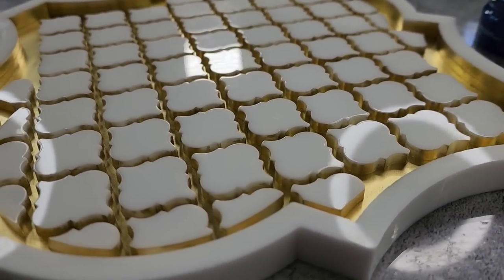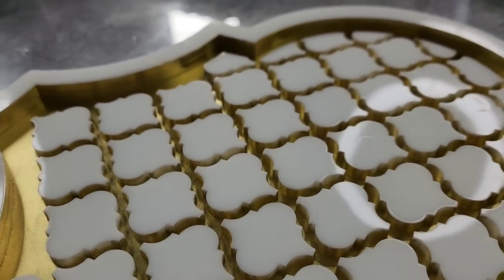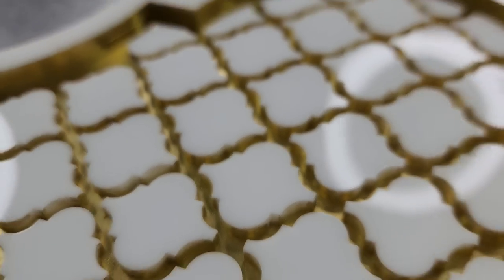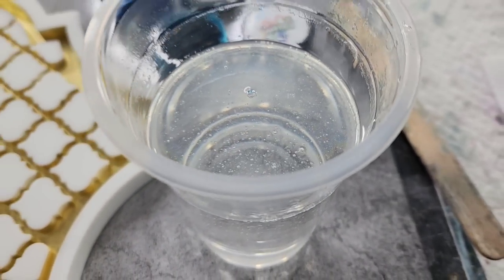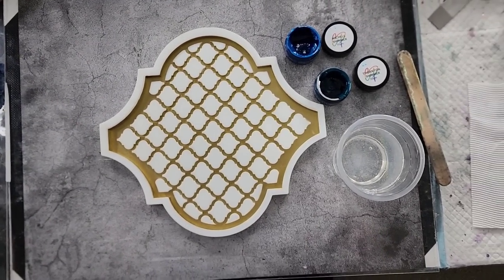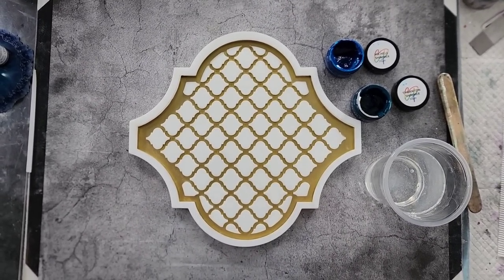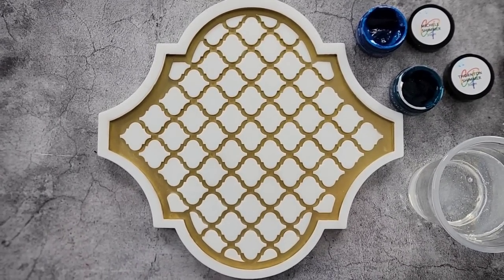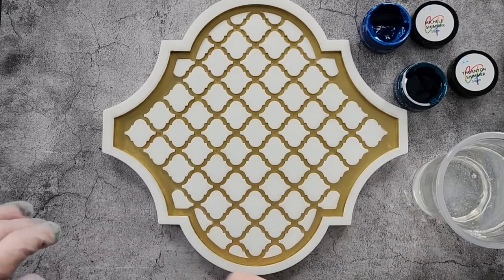All done and it looks amazing — I just cleaned the top off with a baby wipe. Now I'm ready to pour. I've got my blue and my teal and my resin. I'm using the Platinum Ultra Clear resin, only because it's a really thin resin so it goes into all those little nooks and crannies easily.